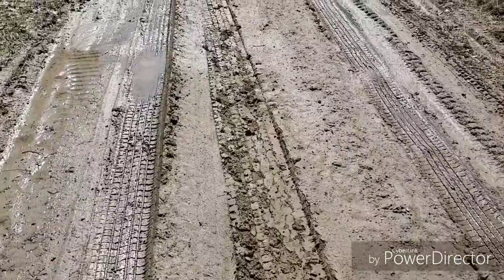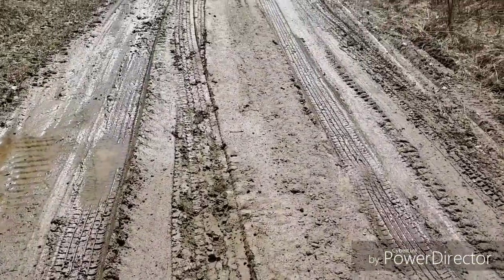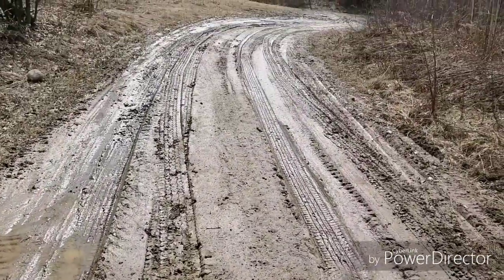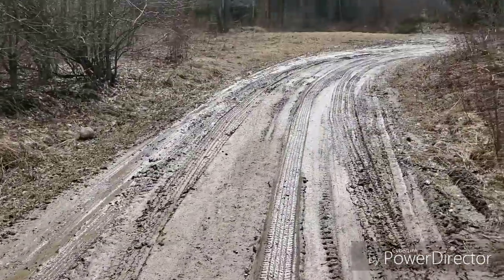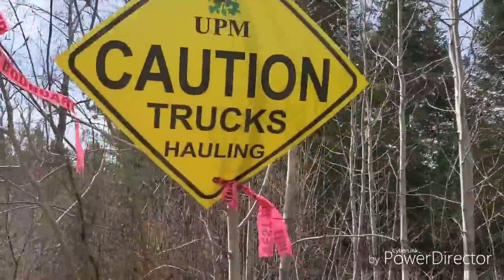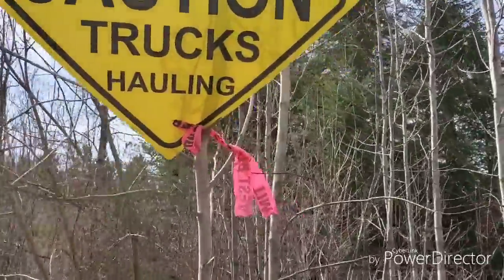This is how wet our roads still are. I'm pretty sure the frost is probably out of this road by now, but just driving a pickup on it just sinks in. That's why you definitely can't have trucks hauling on it.